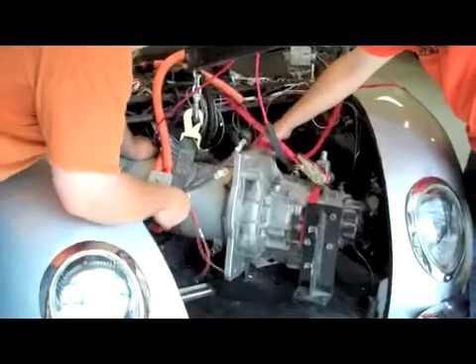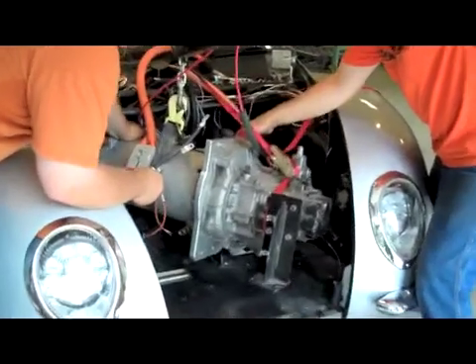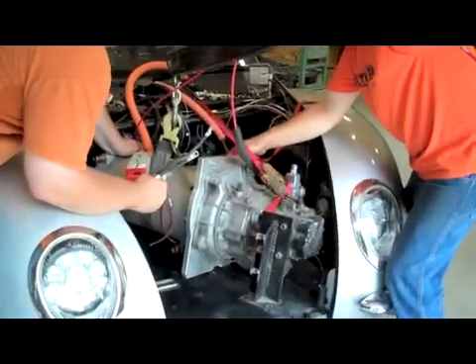Well, have fun. We're getting there, guys. All right, we're pulling the motor and transmission assembly. It's a very tight fit.